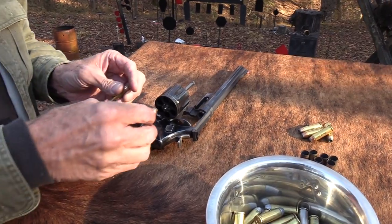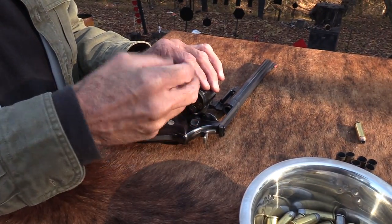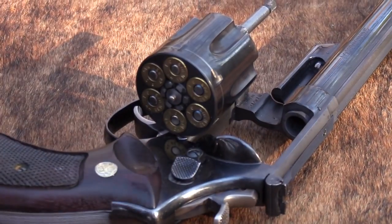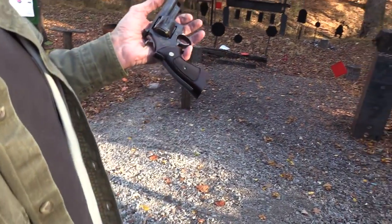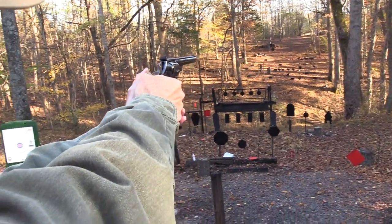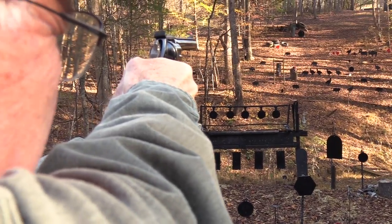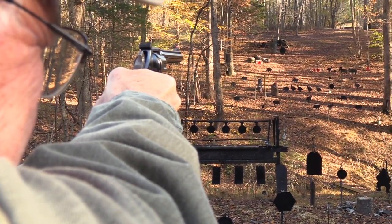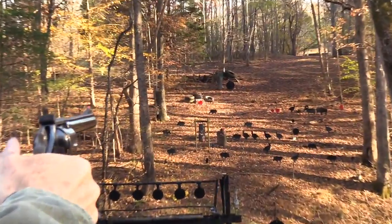It doesn't matter what kind they are — not going hunting with them or anything like that. They could be full metal jacket or anything. Preferably something in the same bullet weight that I normally shoot, because I keep everything in the same kind of power factor and weight. For example, this is all I'm going to shoot this firearm today. I wouldn't have to shoot six of them probably, but I will right now.